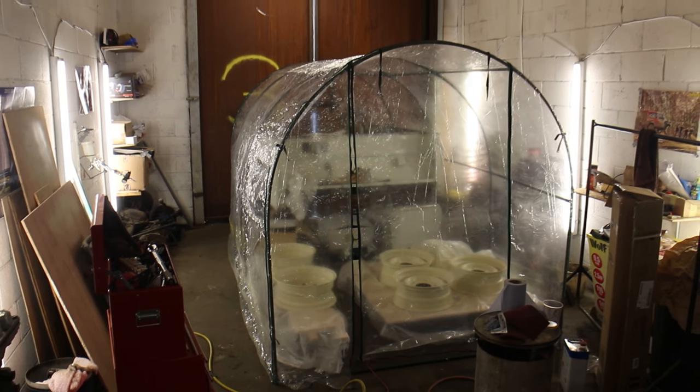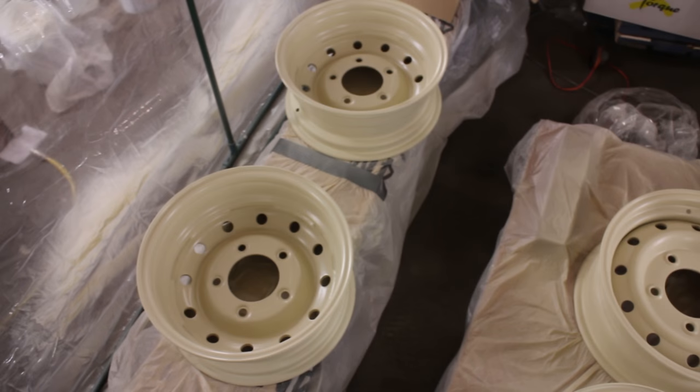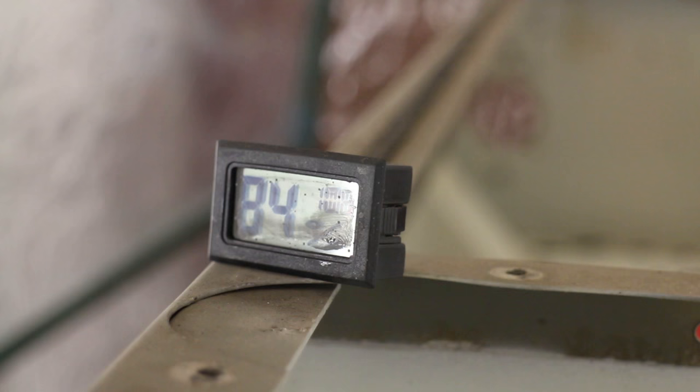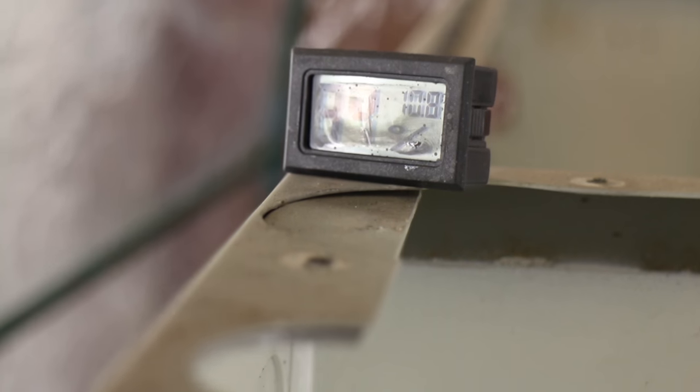This is Spray Booth Mk2. It's a budget setup that increases air temperatures and reduces humidity, giving you ideal painting conditions. We'll show you how to set it up in an upcoming episode. It's worked a treat on our wheels and produces flawless results.